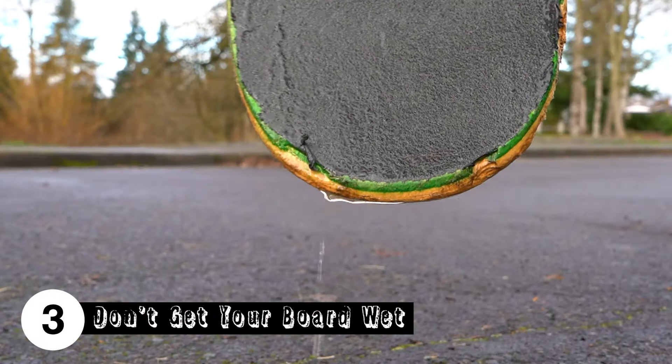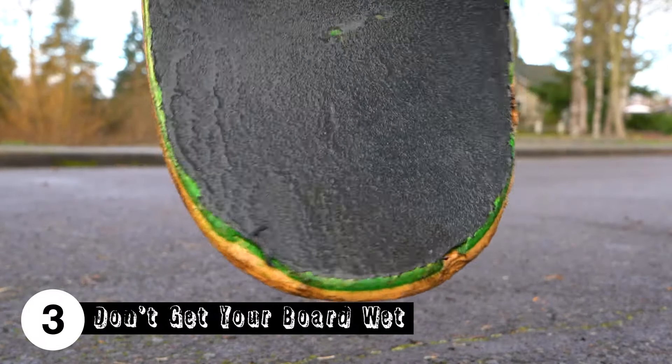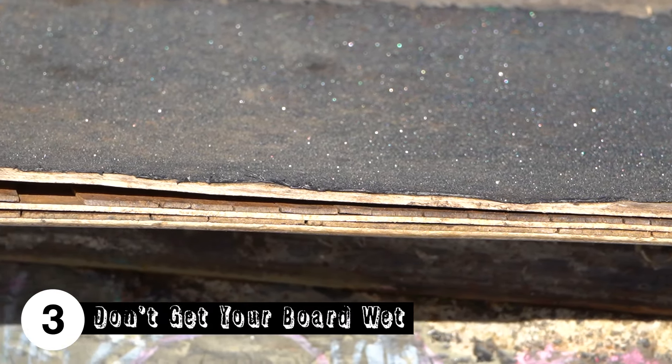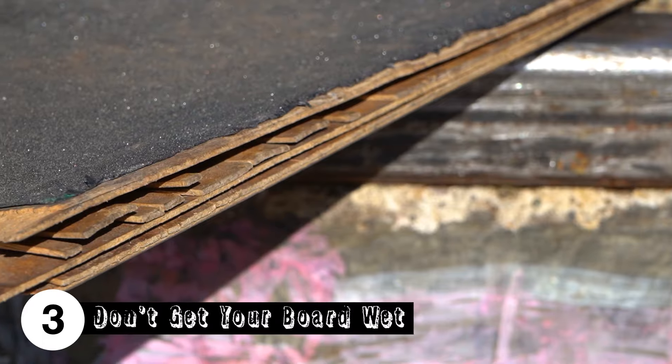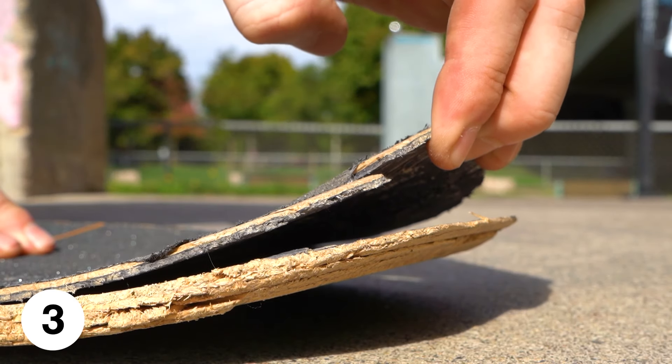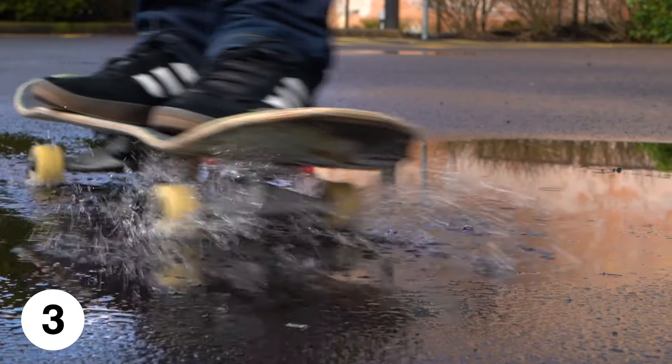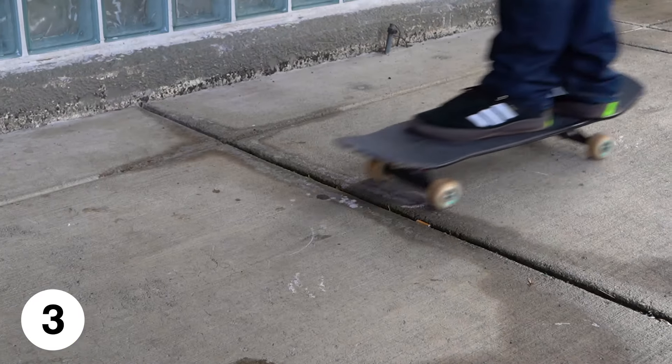Tip three is try to avoid getting your board wet. Most of the adhesives that hold the plies of your board together are water soluble, so if it gets wet it can dissolve away, causing the plies to separate, which ruins the board's pop. So avoid leaving your board outside, skating in the rain, rolling through puddles, or even hopping onto your board with wet or muddy feet.